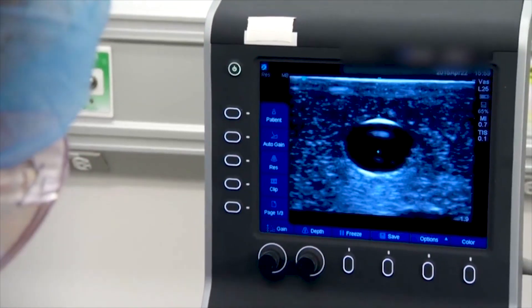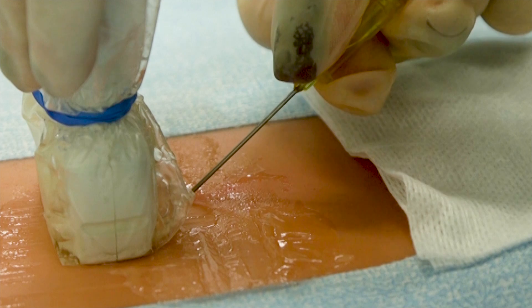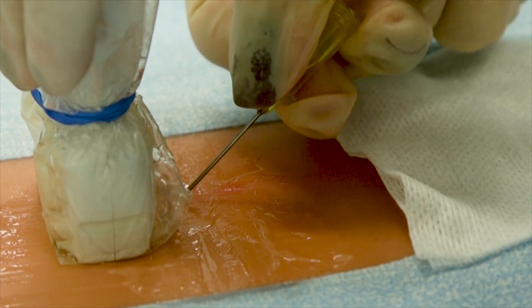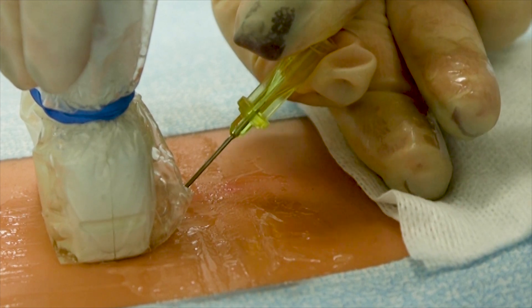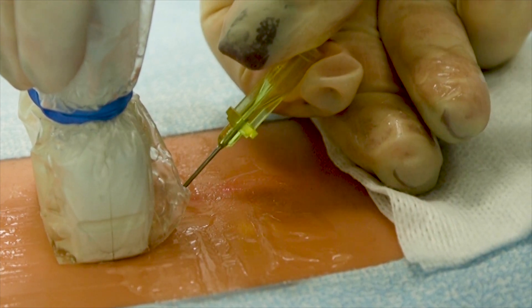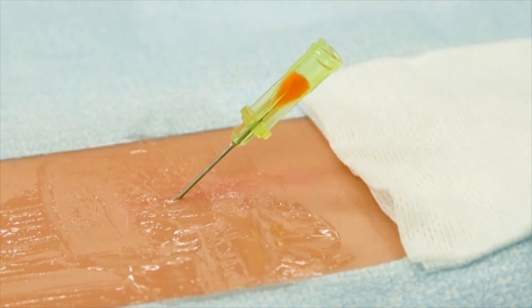Using the ultrasound, identify the artery. Puncture the artery with the introducer needle using a continuous, controlled, slow, forward motion. Once blood flow is visualized, stop. Blood flashback indicates a successful entry into the artery. Avoid transfixing both walls of the artery.